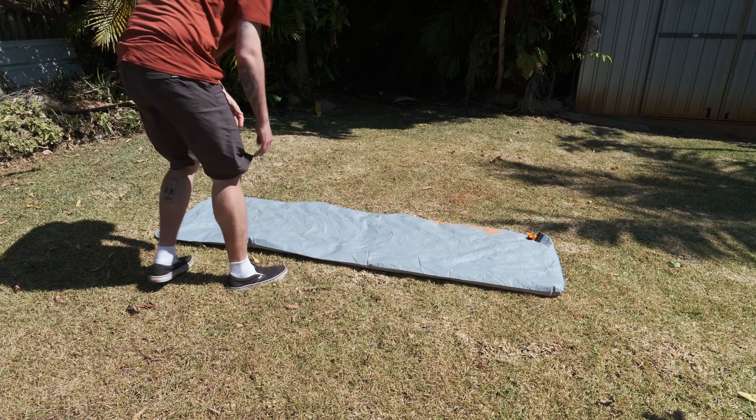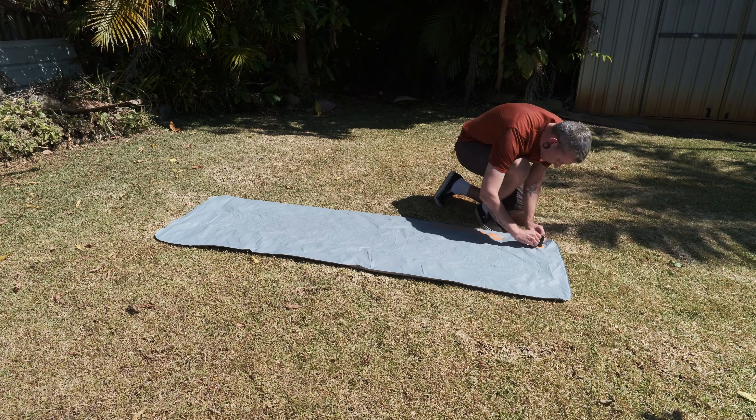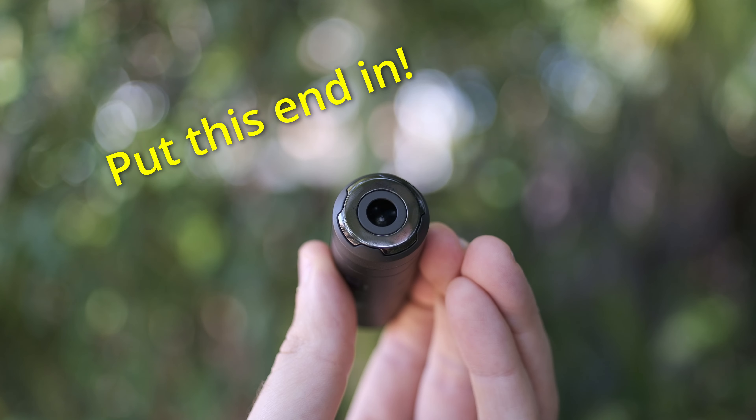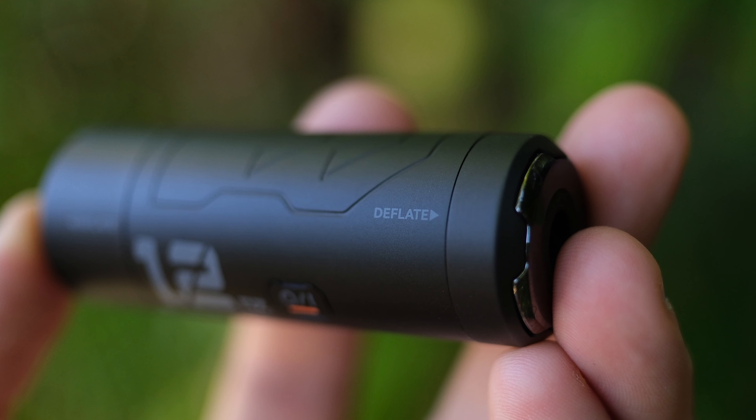Another feature of the Zero Pump is that you can use it to deflate a mat. Getting that last little bit of air out of a mat can be a bit of a pain, so this is a nice little bonus feature. All you need to do is turn the pump around and attach it backwards — there's even a little bit of text on the pump to indicate the orientation. And what's really cool is you can actually use this thing to vacuum pack things.